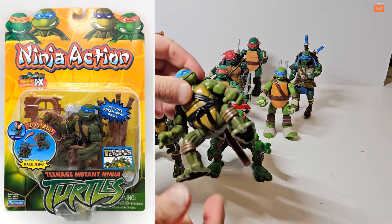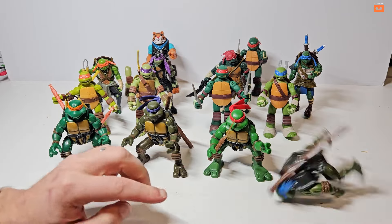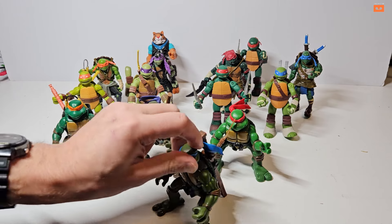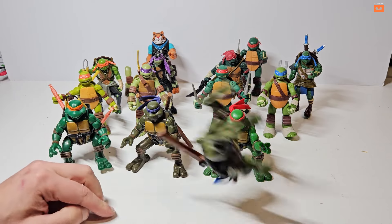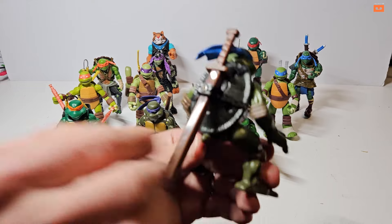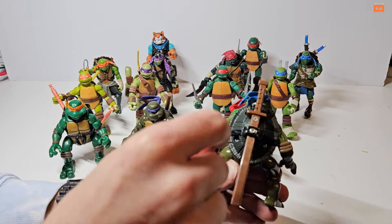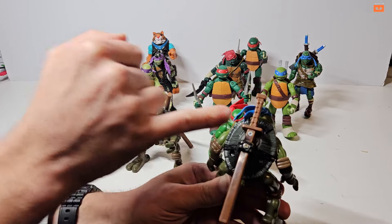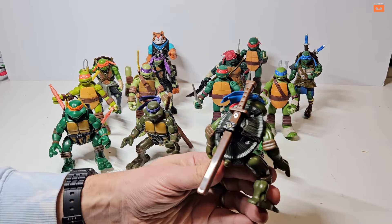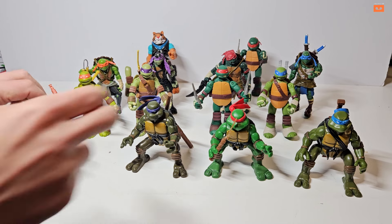Finally we've got Leonardo — he's got moving hollow feet, so again it's to do some kind of backflip maneuver. Condition is pretty good all round, but someone had pulled a piece of plastic so the screw was broken. What I did was move that screw up and added another screw to hold his sword in place — it doesn't look too out of place. So that was the 2004 ninja action figures.